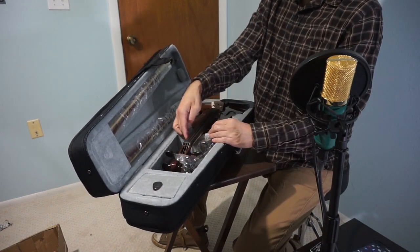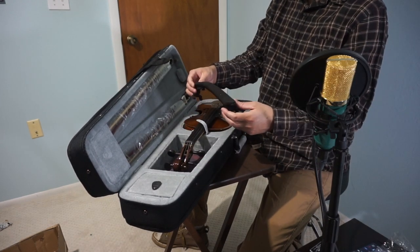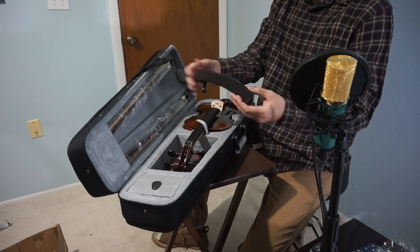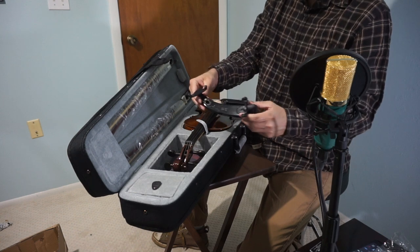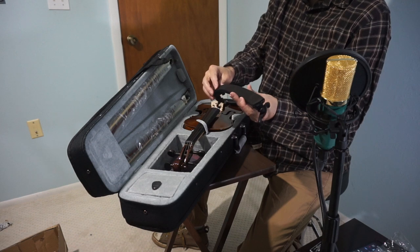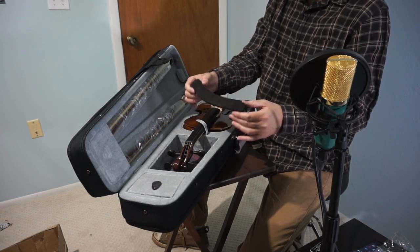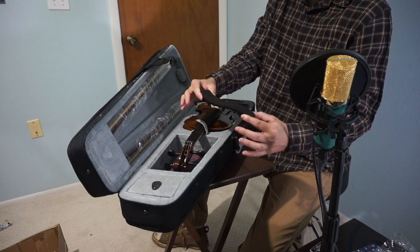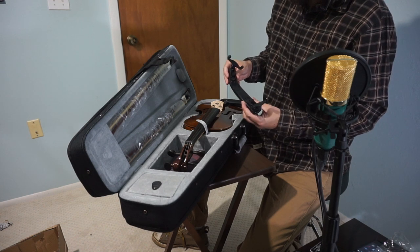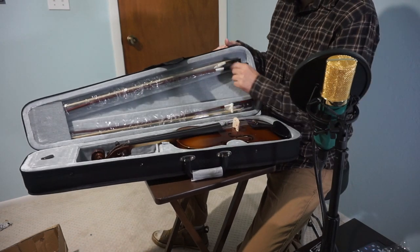It's got Velcro to hold the violin in place. Most of these beginner outfits have the shoulder rest padding only like this big and you have to try to adjust it. This one is adjustable, and it's got padding that goes all the way across, which is definitely going to last longer and be nicer to play with if you're just starting out on the violin — so that's a good feature. It looks like it's adjustable from 4/4 to 3/4 size.